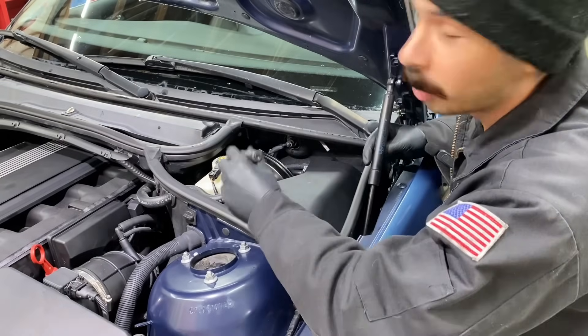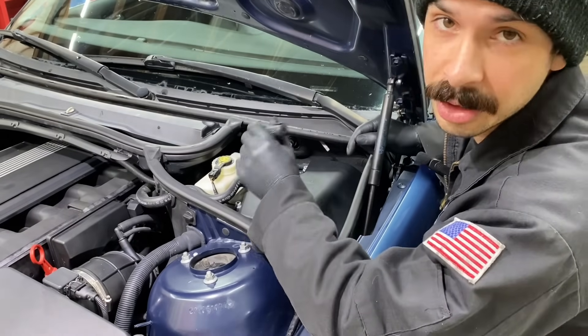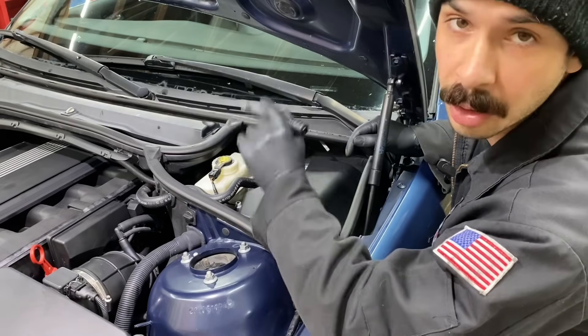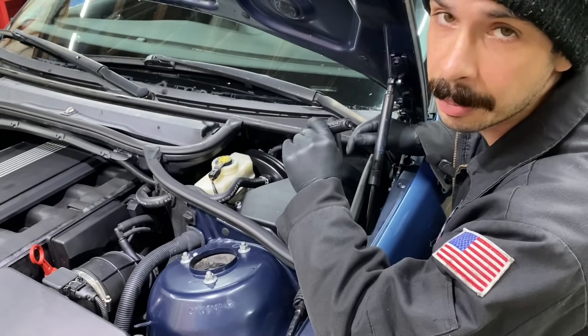This is your brake fluid reservoir. It holds all your brake fluid and also attaches to your master cylinder. When you step on the brakes, it forces brake fluid with hydraulic pressure to all four calipers, giving you good braking capability.